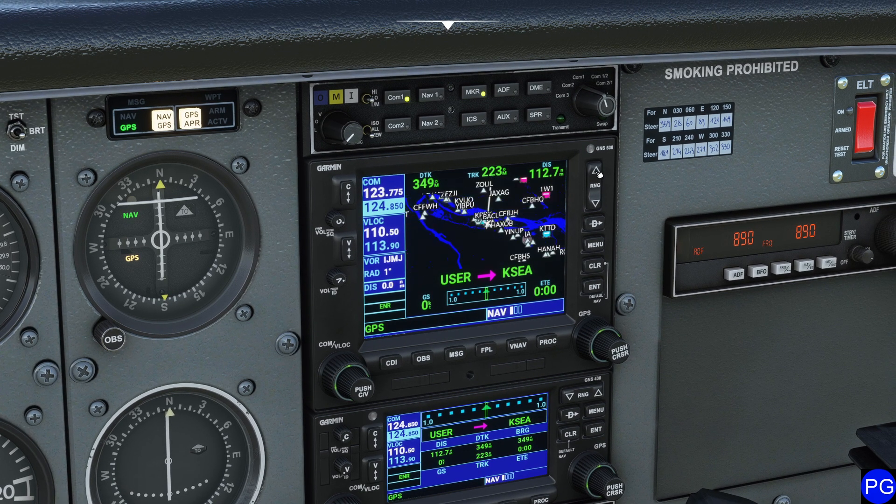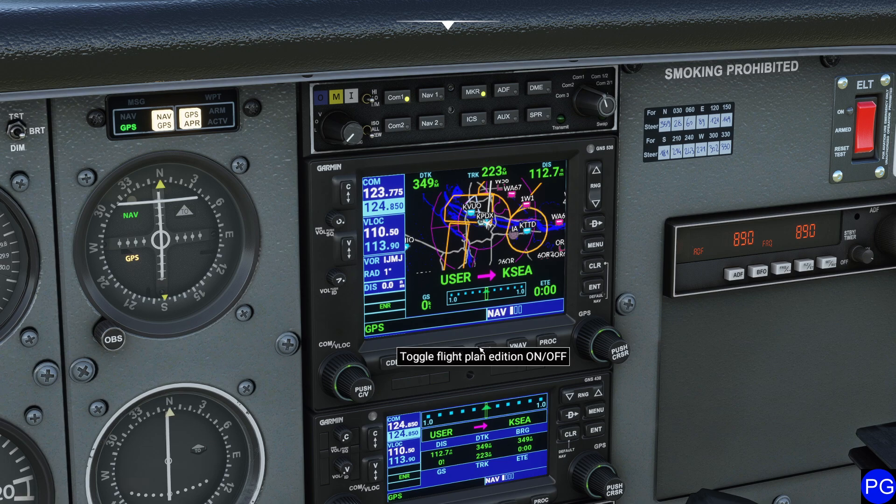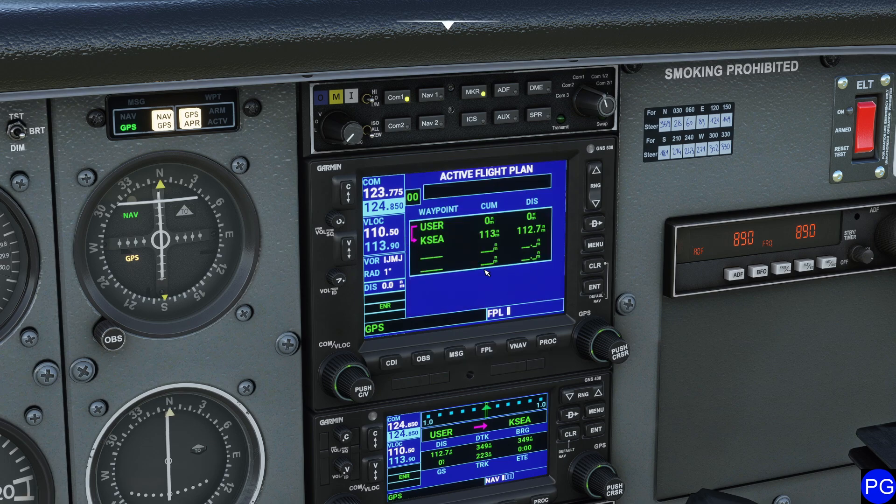You can see now that we have this little magenta line. I'm going to zoom out a little bit. If we were to actually go over to flight plan mode — which is what this FPL button does — it'll bring us here where you can see it. What's cool is you can actually go to cursor mode and add waypoints in flight mode as well.